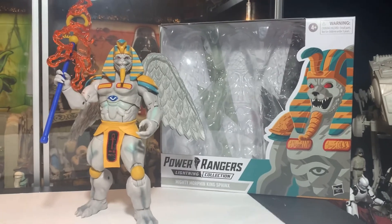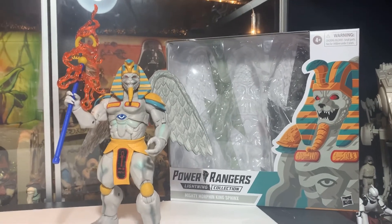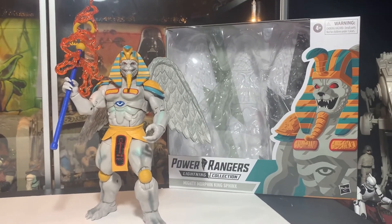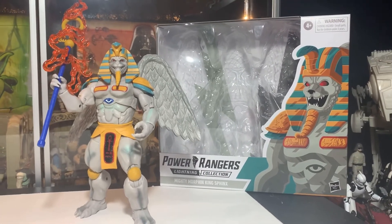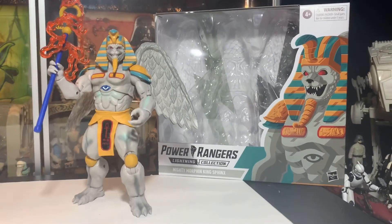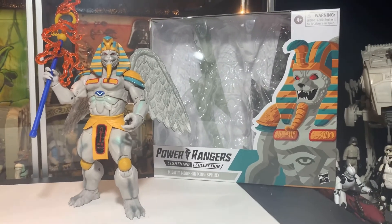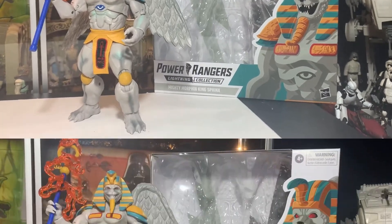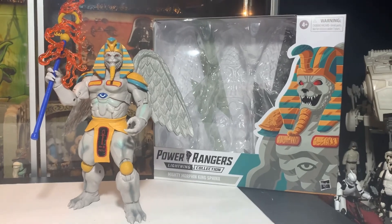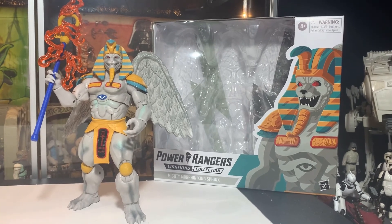There we go guys, I hope you got a good look at King Sphinx from the Mighty Morphin Power Rangers Lightning Collection. I think this is a really cool figure — if you have the chance to grab him, he's one that should be on your list if you're a Power Rangers fan. He's very, very cool. Alright, thanks for watching guys, I really appreciate it. I'm John, I'm out of here — talk to you guys later, bye bye!